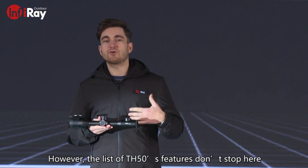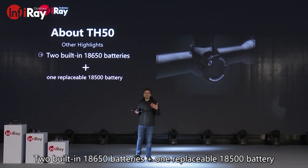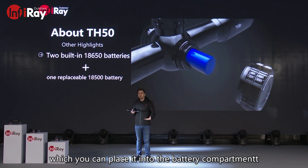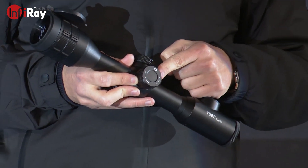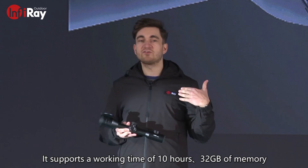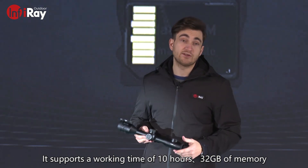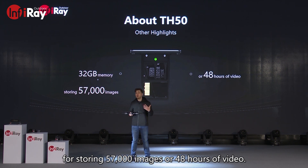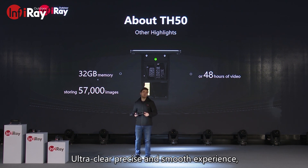The list of TH-50 features does not stop here. Two built-in 18650 batteries and one replaceable 18500 battery, which you can place into the battery compartment, support a working time of 10 hours. It also has 32 gigabytes of memory for storing 57,000 images or 48 hours of video. With super clarity, unprecedented comfort, ultra-clear mode, and a precise and smooth experience, TH-50 is a well-rounded thermal scope.